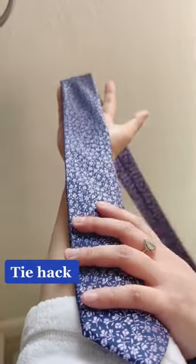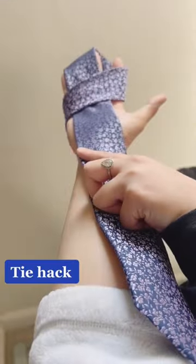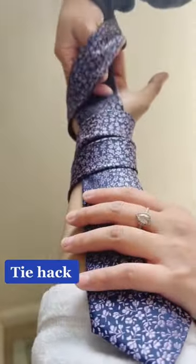I saw this tie hack on TikTok and wanted to try it. Basically, you measure it all the way to your elbow, then wrap it around three times. Then you grab the second one, pull it out, and voila!